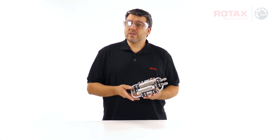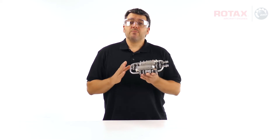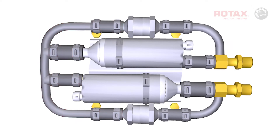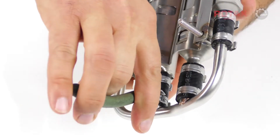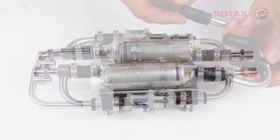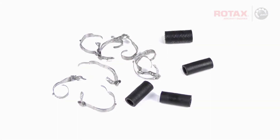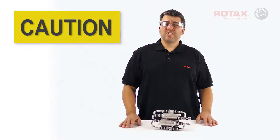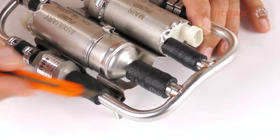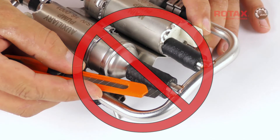To avoid confusion in reassembly, the hoses can be replaced in sections. I'll begin by removing the four-fitting fuel rail. Remove all eight clamps and remove the fuel rail from the pumps, and discard the used clamps and rubber hoses. Take care not to damage any of the fittings when removing the old hoses — do not use a knife or a screwdriver to remove.